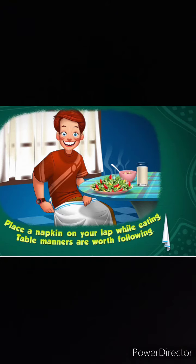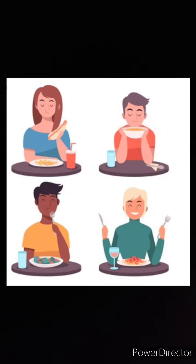The first table manner is that you should place the napkin on your lap. Do not keep your elbows on the table.